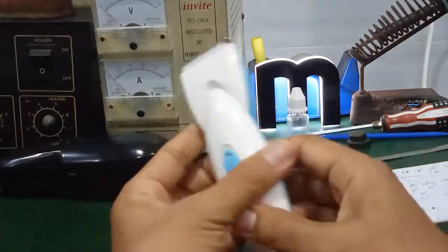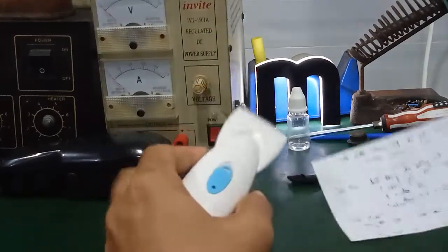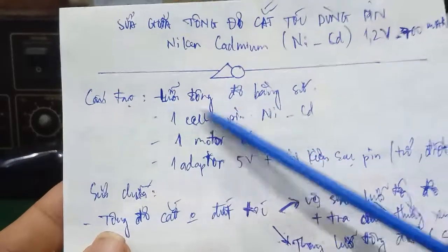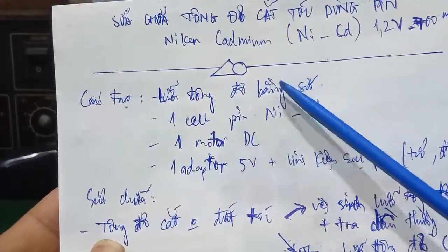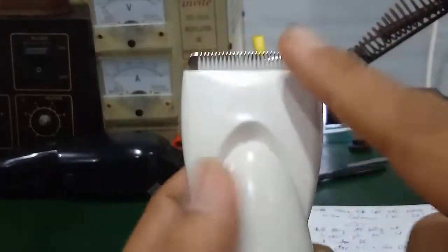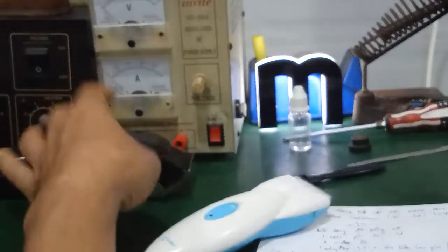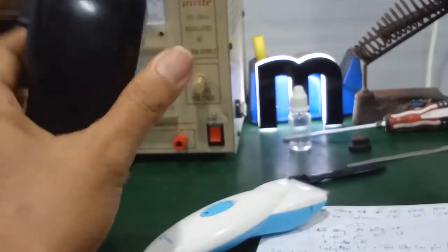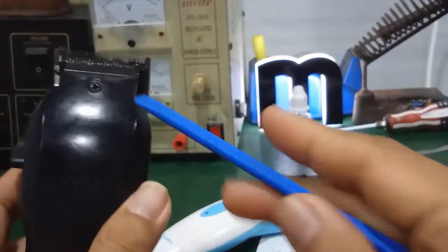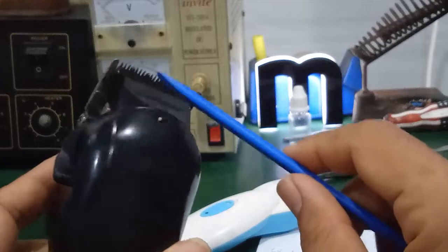Với kích thước rất gọn nhẹ dễ dàng thao tác. Cấu tạo bên trong có một số thành phần chính: có một cái lưỡi tông đơ bằng sứ. Cái lưỡi này có thể tháo ra dễ dàng. Các bạn có thể vệ sinh hoặc thay thế lưỡi mới. Nó không giống như lưỡi tông đơ của các loại cắm điện 220V, những loại đó dùng lưỡi bằng kim loại. Những lưỡi này khi mà bị mòn thì mình có thể tháo ra.